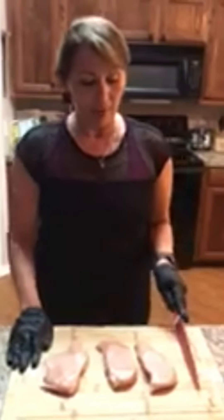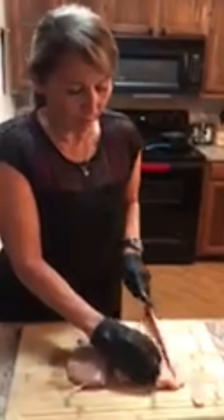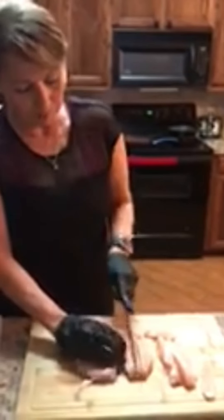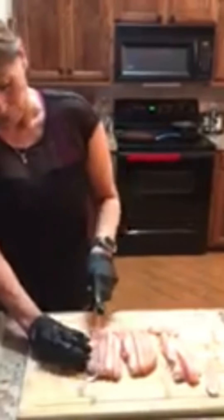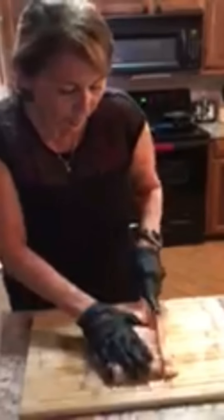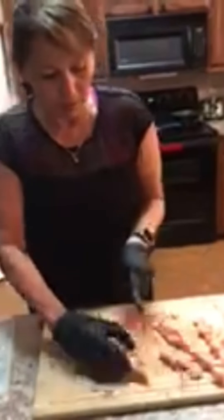I'm going to start making the chicken tacos. I've got organic chicken breast and what I do is I slice it just like so — be careful you don't cut yourself. I take each piece, cut them like that, and then turn it like this. You've got to be careful; I'm used to doing this. Make sure your knives aren't dull. Cut them into little pieces like so.